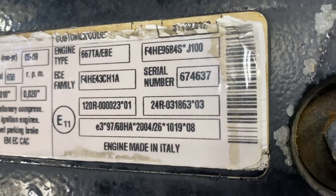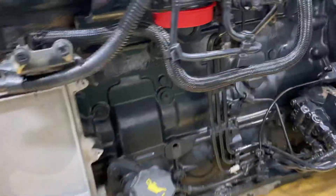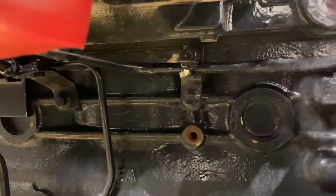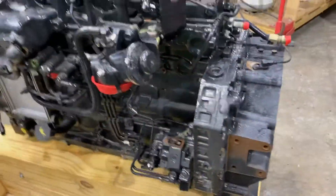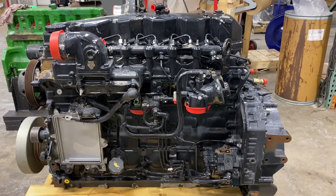What helps us identify your engine is these tag numbers. They may not always be visible — the one that was in the skidder was pretty nasty and the guy didn't know it was there because you couldn't see it. On some of these, like the 8.7 and the 12.9 or 13, they call it, there'll be an actual FPT tag on it. The model number, family number, whatever word is on your tag is what we really need.